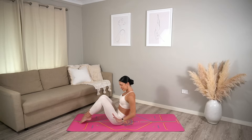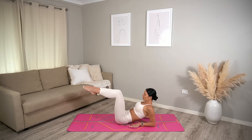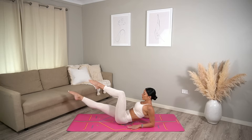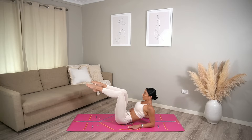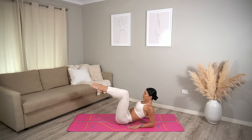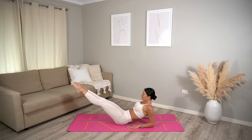Lower down onto your forearms, really open through your chest and lift your legs to a tabletop position. Slightly tuck your pelvis under and drop your ribs down to your hips. Exhale, extend your right leg. Inhale, bend. Exhale, extend your left leg. Inhale, bend. Then exhale, extend both legs and inhale bend — one leg at a time first, then extend both legs out.